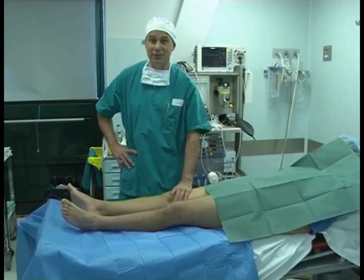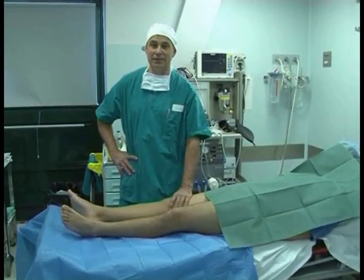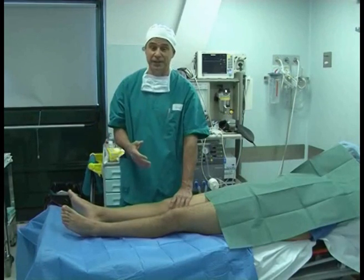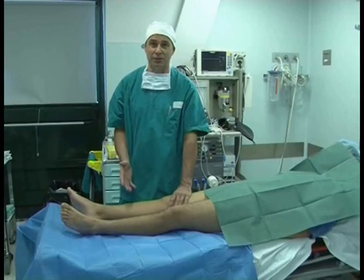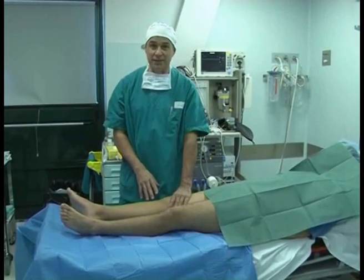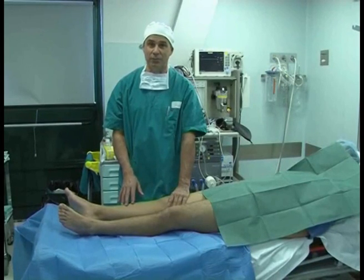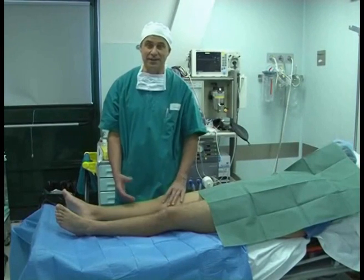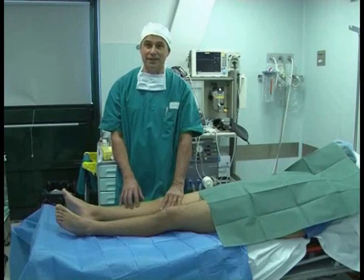We're very often faced with acute knee lesions or patients with pain, where we have to perform standard tests — jerk test, pivot shift — but it's extremely difficult due to hematomas or pain. This test can be performed by any orthopedist, male or female, so it's not very important if he or she has strong arms. It is important to test the exact functionality of the anterior cruciate ligament.